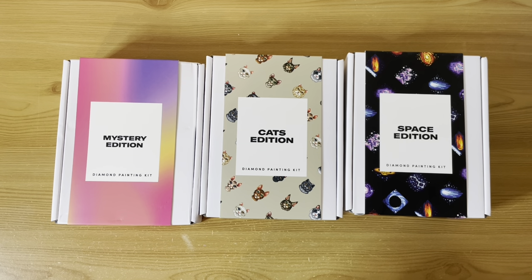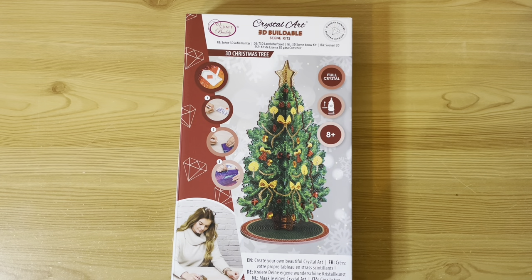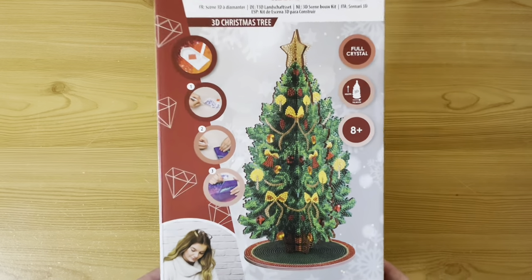Now we're moving on to Craft Buddy. I've unboxed all of these Craft Buddy kits. We'll start with an off-the-canvas item — it's my only off-the-canvas item I haven't made up yet. I was going to do it for Christmas last year but didn't give myself enough time. I will do it this year, ready for this Christmas. It is the Christmas tree.